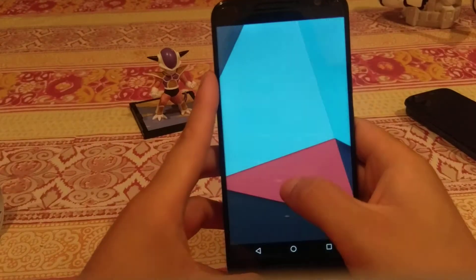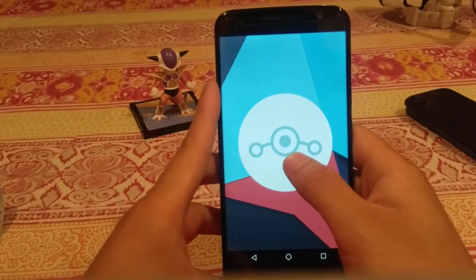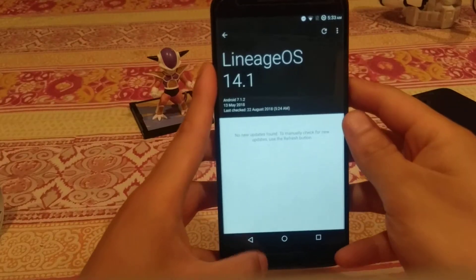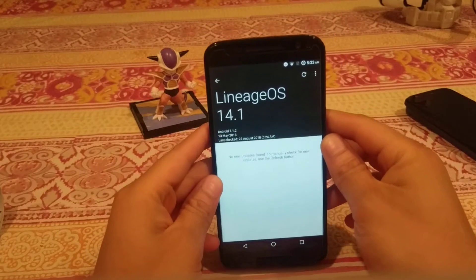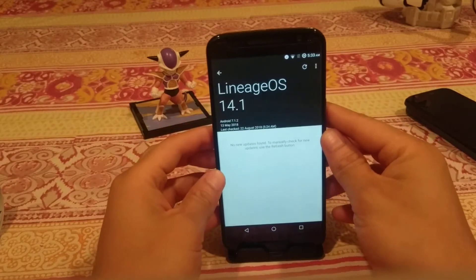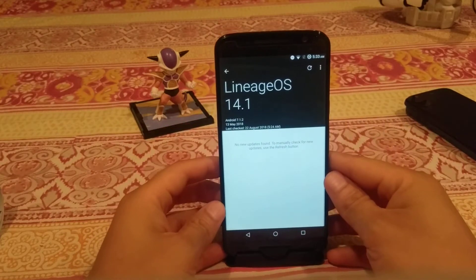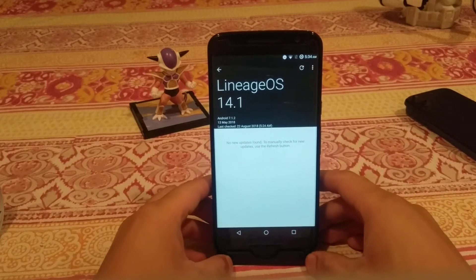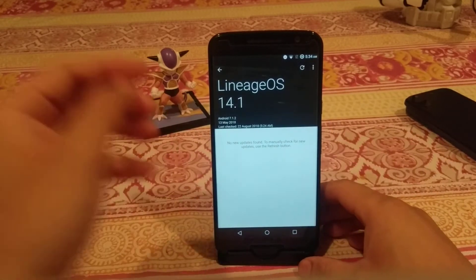We can also look at that LineageOS easter egg and check for LineageOS updates. Now, this is not the official version of LineageOS available for this device, even though there is an official stream of LineageOS available for the Moto X Pure or the Moto X Style.